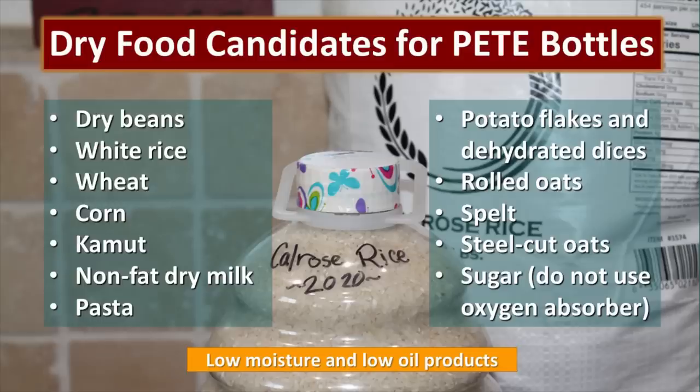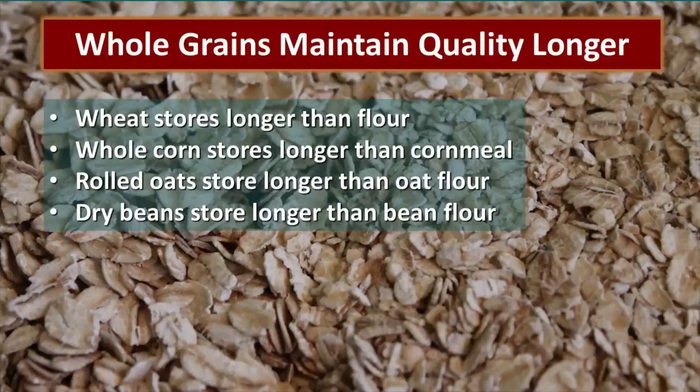Now let's talk about what foods are good candidates for packaging in PET bottles. We're only going to do dry goods — those need to be low in moisture and low in oil. That means you could store white rice in PET bottles for a very long time; however, brown rice, due to its high oil content, is not a good candidate for long-term storage and can only be stored for a short period before it goes rancid.